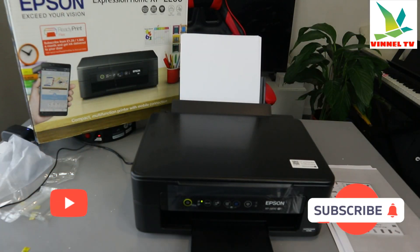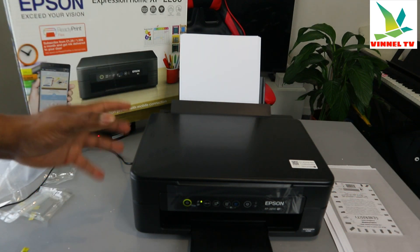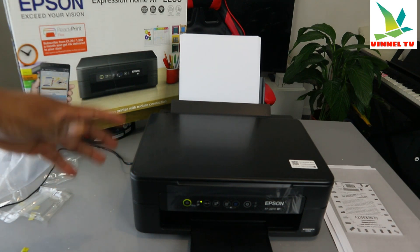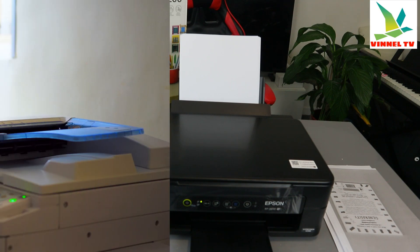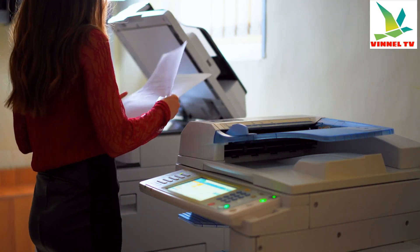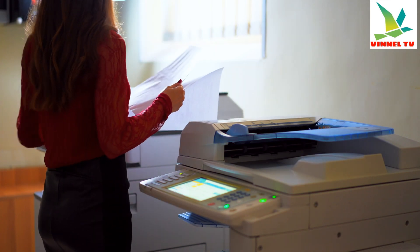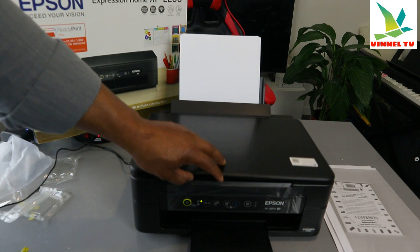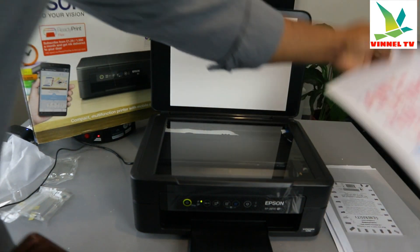This is the Epson Expression Home XP-2200. This printer is a multifunctional 3-in-1 printer — you can copy, scan, and print with it. Check my video to see how we connected this printer to a Wi-Fi network, scanned a document, printed it out, and also copied from this printer.